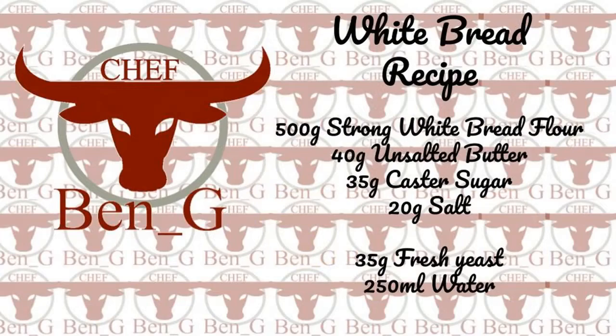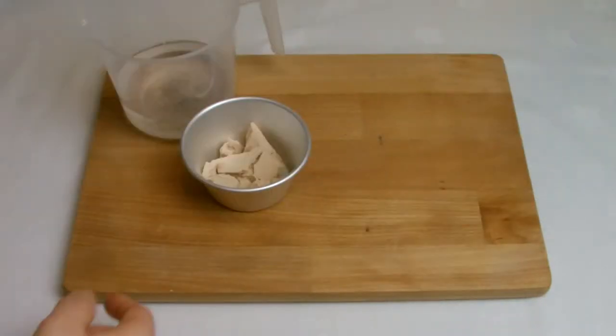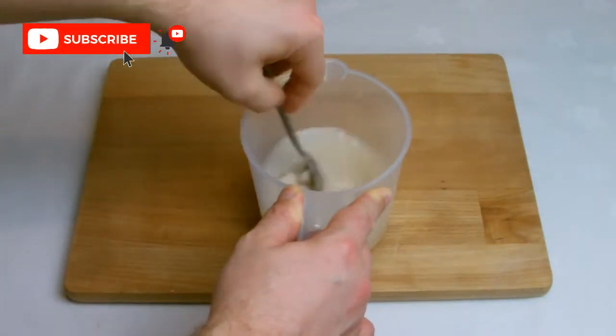For any bakers that require yeast, my yeast of choice will always be fresh yeast. It is readily available and can be ordered online, however if you do have difficulty getting hold of it this recipe can be substituted with a dried yeast. I will give an amendment in the description below.